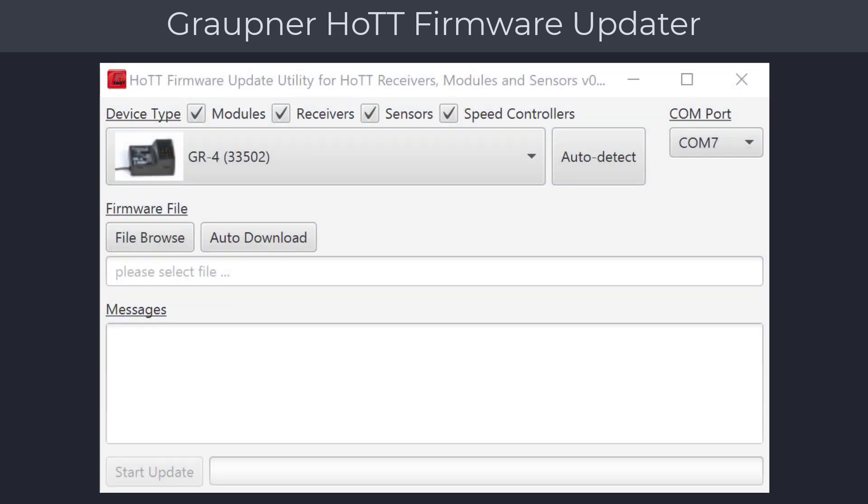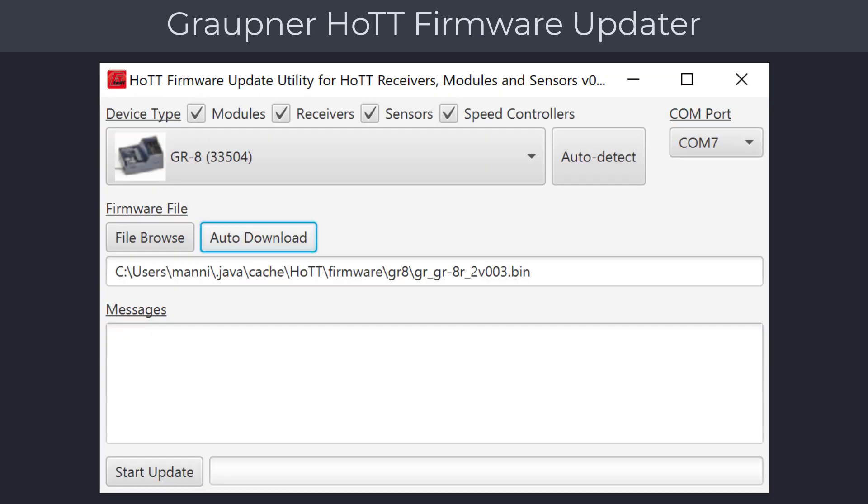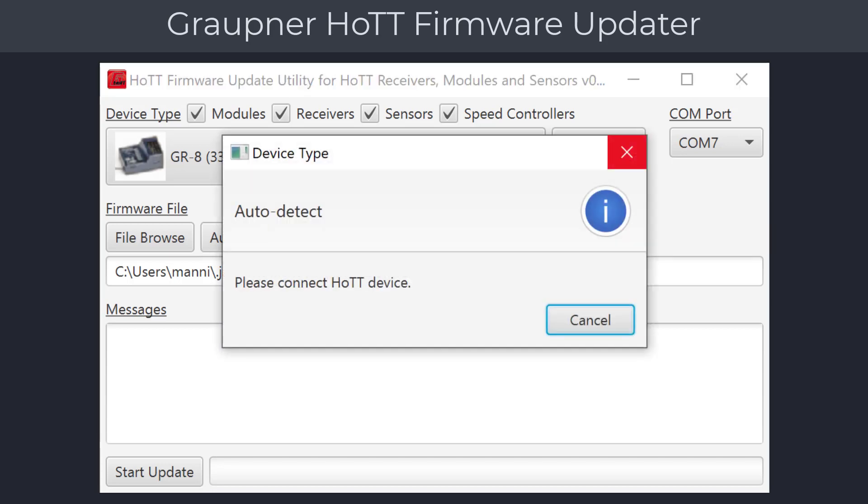Now let's start with updating our gyro receiver. Start the firmware updater and verify that the COM port is selected. You can either download the firmware directly by selecting your receiver model from the pull-down list, or use the auto detect function. We recommend the auto detect function to avoid any potential mistakes. First, connect the update cable to the receiver update port. Click on the auto detect button, which brings up a message dialog. With the gyro receivers, you do not need to press the Set button — just power the receiver. The drop-down will show the receiver type detected.